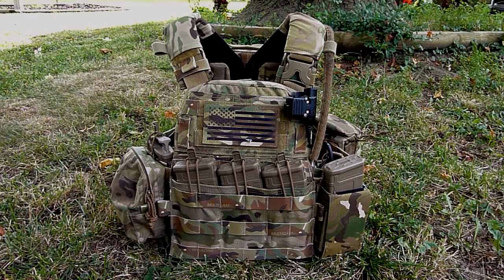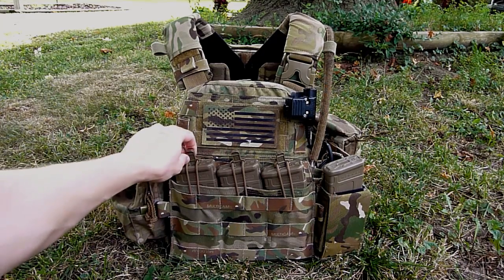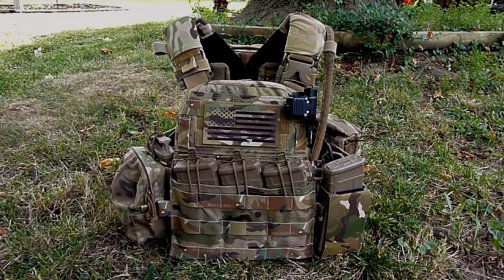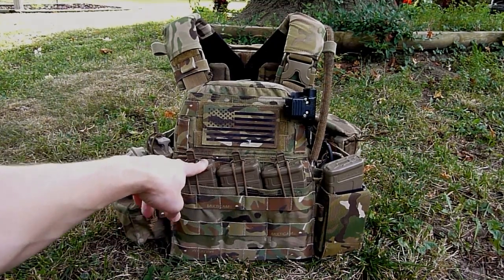It is out now and I have it set up with the S&S Precision Pull Tabs pretty much just like I had set up on my JPC, so really cool there. Other than that it's just your run of the mill integrated mag pouch, so definitely a nice addition for the AVS family of components.